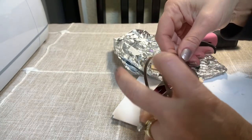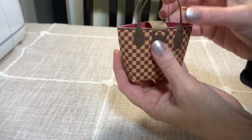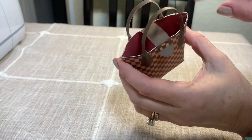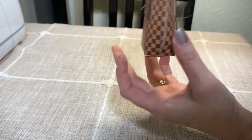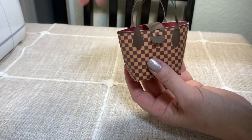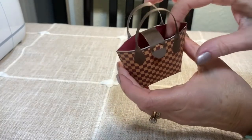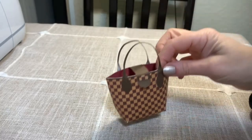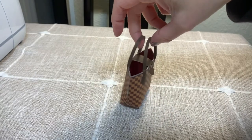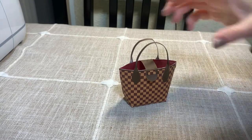This is the finished purse — isn't it so cute? It has an opening with the little red detail inside. You can turn it around and see the design. You could put little lip gloss or chapstick in here, roll up a little money, or even little chocolates. It's perfect for a little girl's birthday party as a party favor, or for a girlfriend if you want to tuck in a little cash.